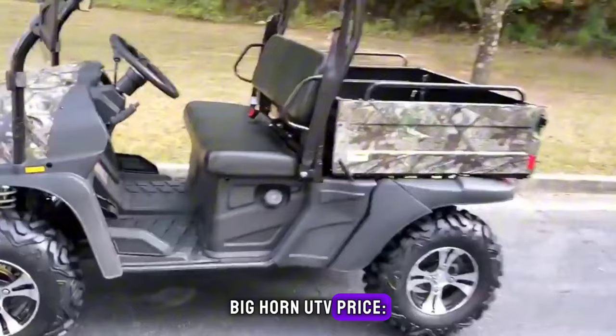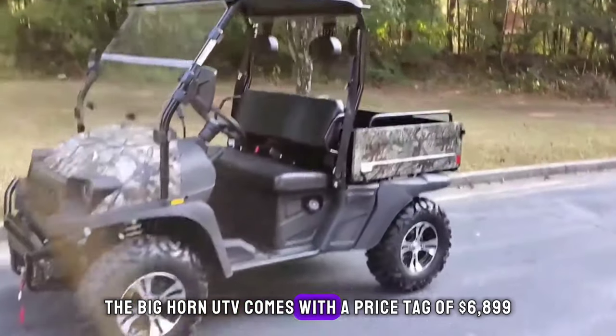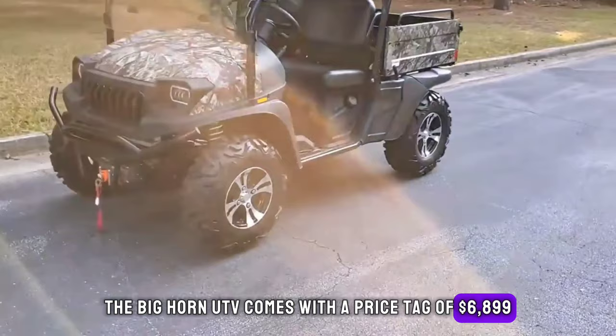Bighorn UTV price: the Bighorn UTV comes with a price tag of $6,899.